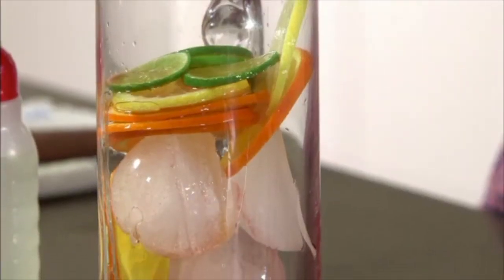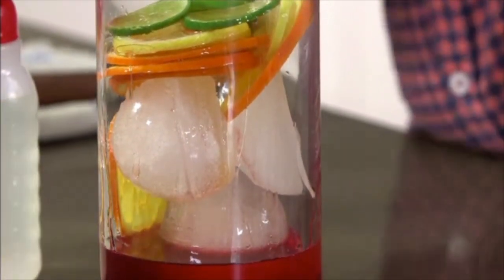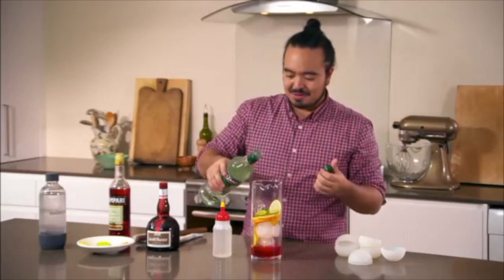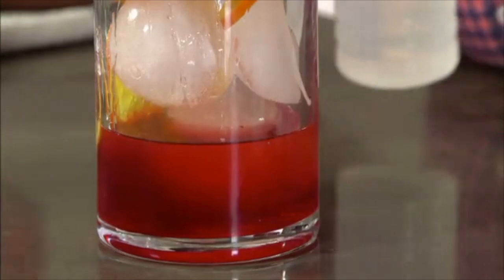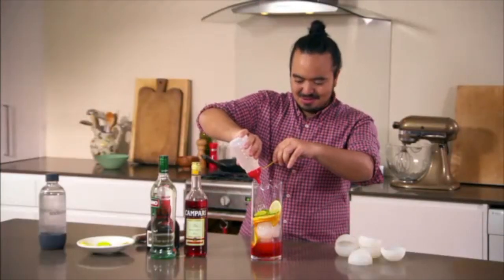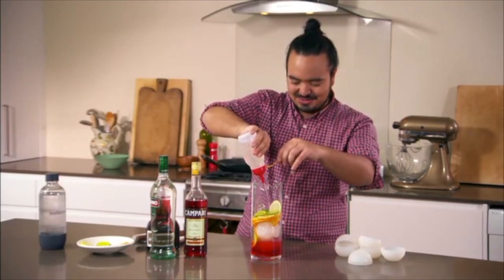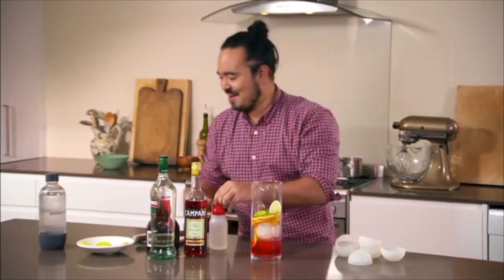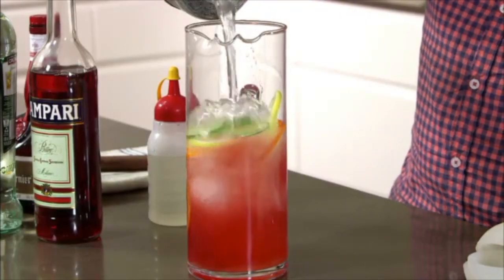Some Grand Marnier — lovely orange flavour. It's got the bitter orange from the Campari and also the fragrant orange from the Grand Marnier, just a touch of vermouth as well. Just top that off with some simple syrup, not too much because I don't want it to be lolly water, just enough to take the edge off the bitterness of the Campari, and then some soda water for everything else.